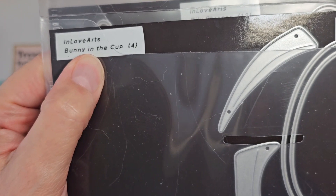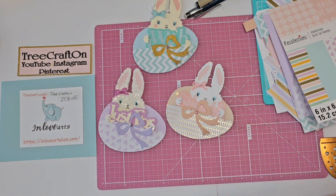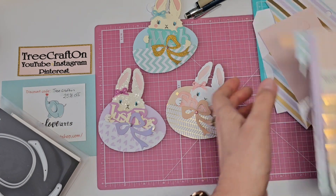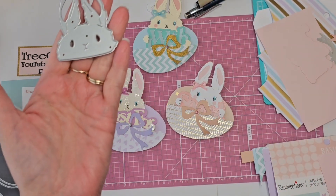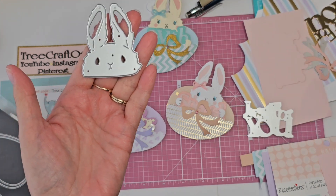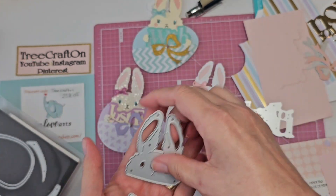It is the Benny in the cup, and there are four pieces. I'm just going to use the Benny head as well as the Benny head and the paws. I kept the paws connected together, so Benny head and paws.